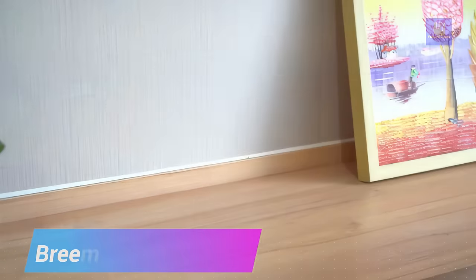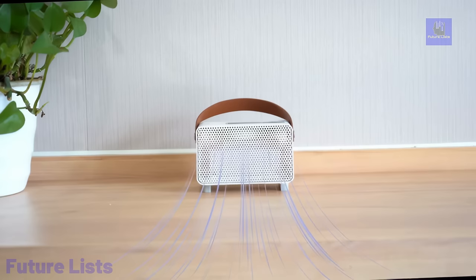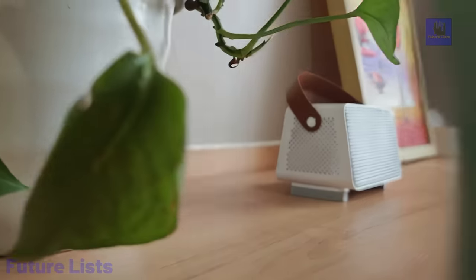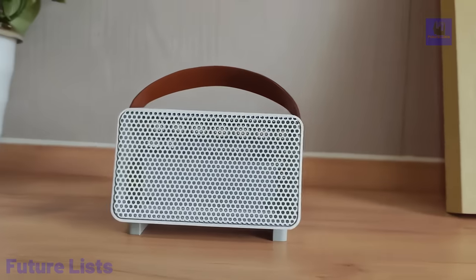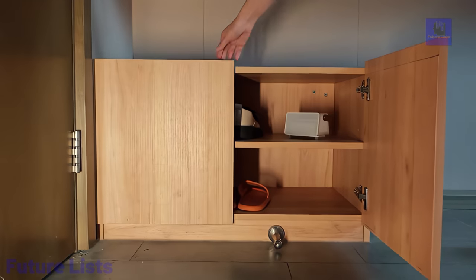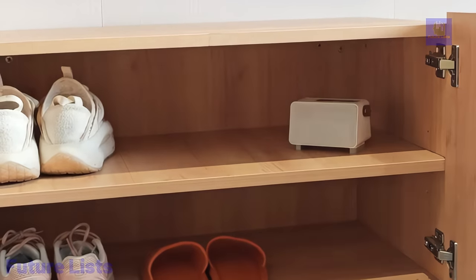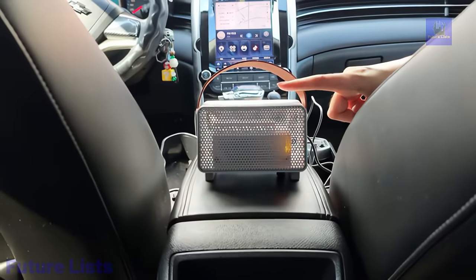Introducing Breamy, the ozone-generating air purifier for exceptional freshness. Weighing just 0.29 kilograms, equipped with a handle, and offering a simple two-step operation, it ensures maximum portability, generating 500 milligrams per hour of ozone. It efficiently eliminates odors by altering their chemical structure, outperforming ionizers in air purification.